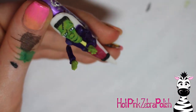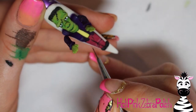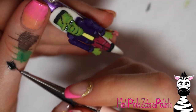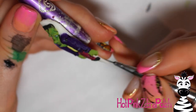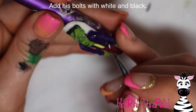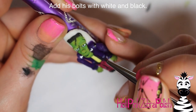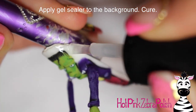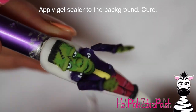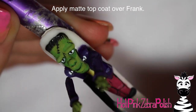I'm adding details to his pants — wrinkles over his knees with just a couple little lines — that's going to add so much more dimension and movement. Then add lines on his hands to separate out the fingers and add little black fingernails, which is such a fun detail. Then I'm giving him his neck bolts with white paint and adding the details with black paint. You could sculpt these with silver acrylic as well, but I figured they'd be a little bit easier to see painted on with white and black.